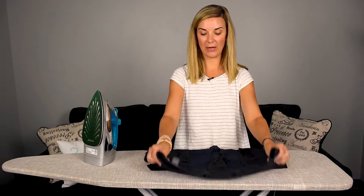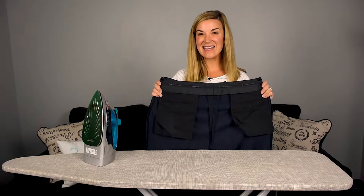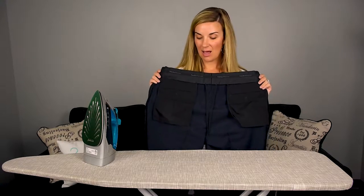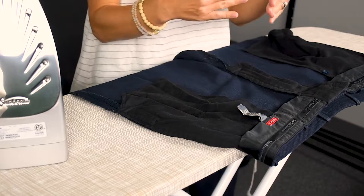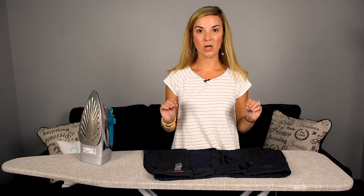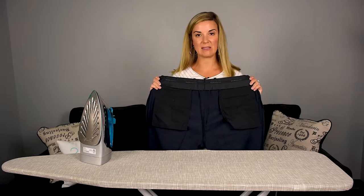When I'm ironing, I like to iron my husband's dress pants inside out — I just think it's easier. You're going to get a really nice clean look on the pocket, because ironing the other way is just going to show the wrinkles in the pockets on the front if you don't do the pocket correctly. So we're going to start with the pockets, and I like for the pants to be inside out.